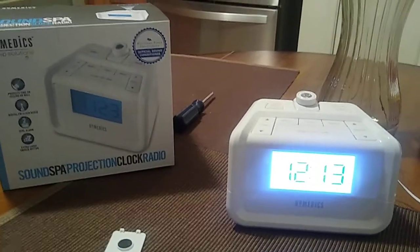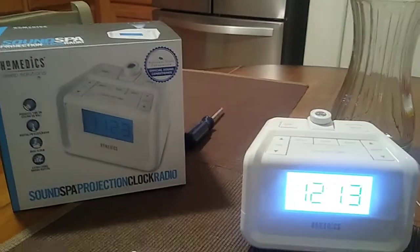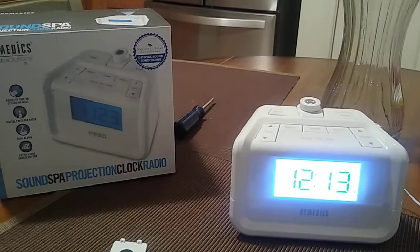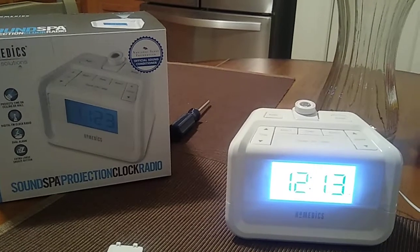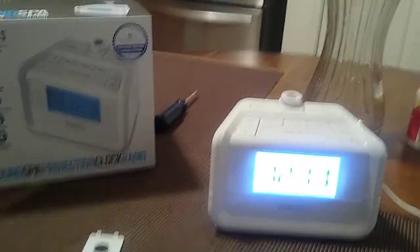Hey, how you doing everybody, this is John and we are going to be doing the Sound Spa Projection Clock radio by Home Medics. It's going to be for model number SS4520. Check out my YouTube channel playlist for this model — you'll see the manual video, two testings for the single alarm and dual alarm, and also my review.